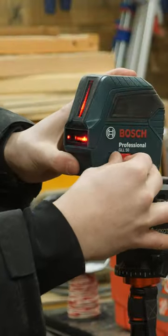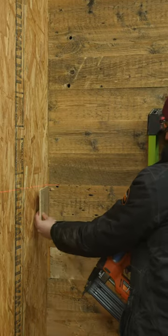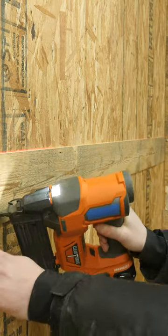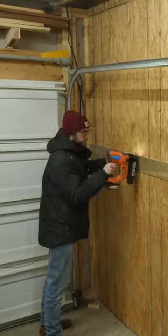After moving everything to the opposite side of the shop, I got the laser level reset up and aligned perfectly with the boards on the adjacent wall. That way everything continues to be lined up perfectly. This wall was substantially easier to do since it was fully paneled and I did not have to worry about hitting those studs.